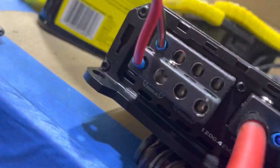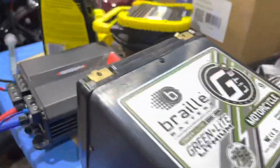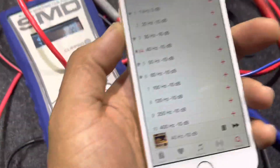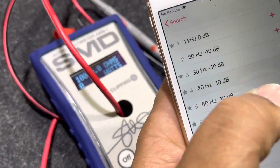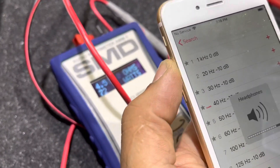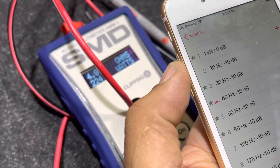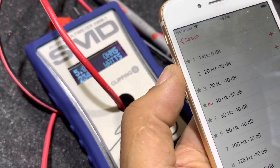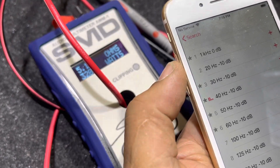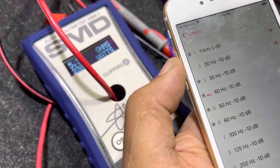Now we have the amplifier running in single channel stereo. RMS rated power is supposed to be 198 watts per channel. We're running a 40 hertz tone. As you can see, we're getting between 220 and 245 watts at 40 hertz — way overrated power.